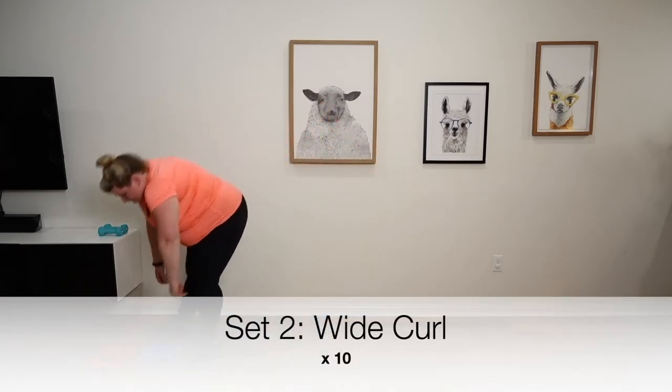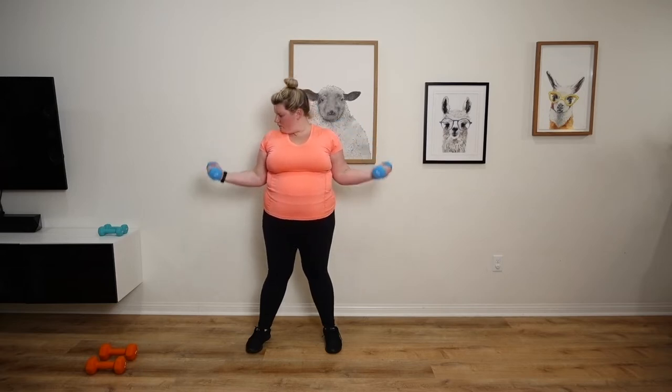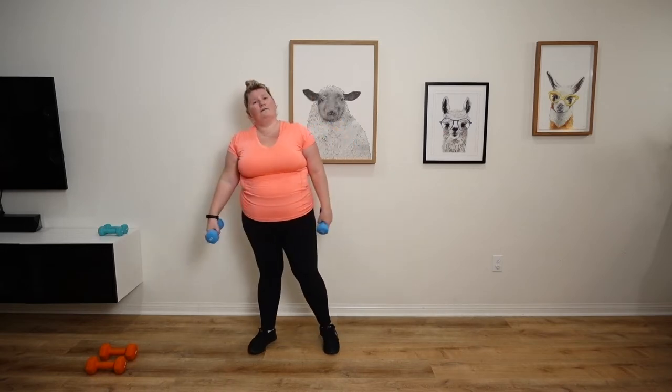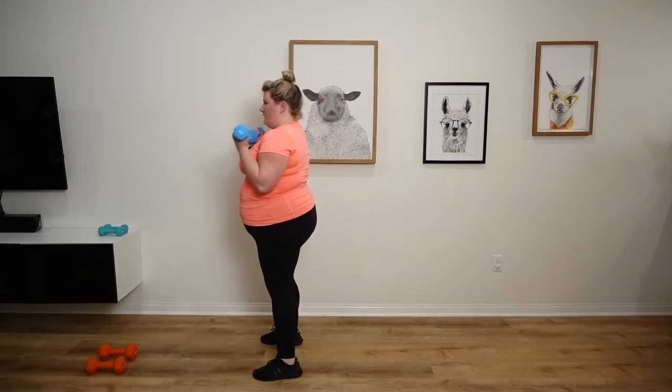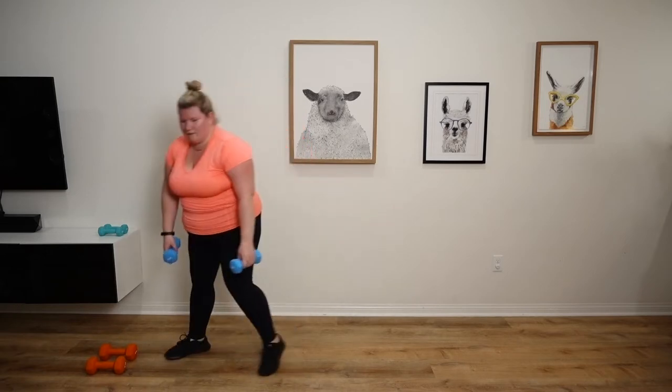Wide curl. Make sure you keep your elbows at your side. Eight, nine, ten. Final set of dumbbell curls, here we go. It's been a while since I've used my weights.